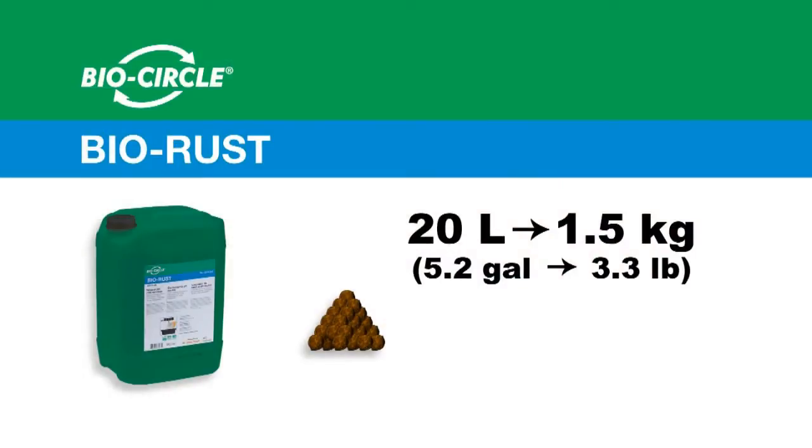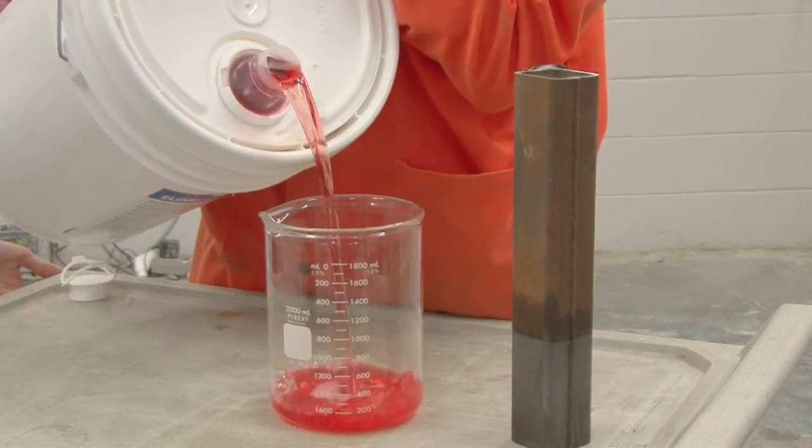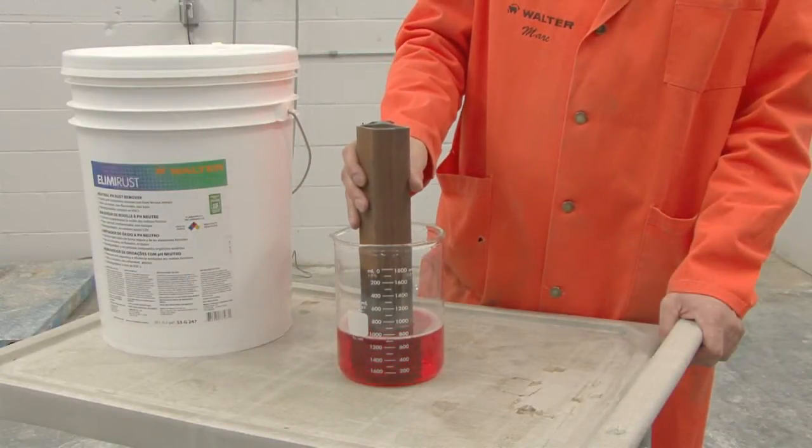BioRust has a very high workload capacity of approximately 1.5 kilograms or 3.3 pounds of iron oxide removal for every 20 litres of BioRust. Dip back in fresh BioRust solution for temporary corrosion protection.